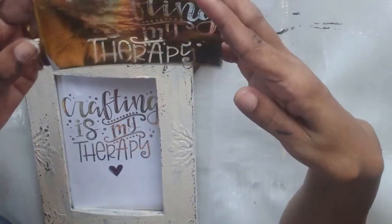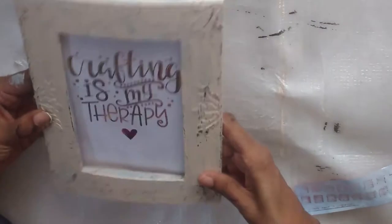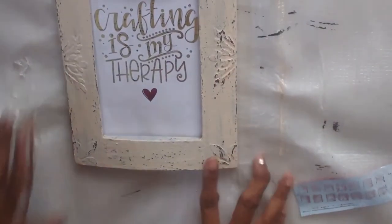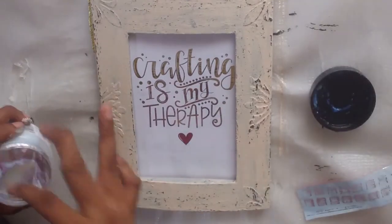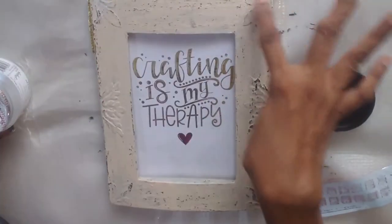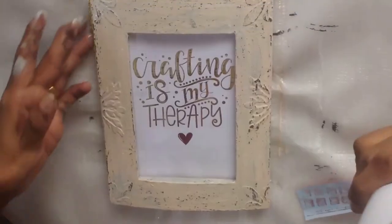Can you see how the whole thing has come together? 'Crafting is my therapy' — this is absolutely gorgeous, I'm so happy. This will go on my craft table. Let's just glam it a little more — should I add some flakes here? So I'll take this foil magic glue and I'm going to be using some gilding flakes — not the foil. I'll just randomly apply with my finger; I don't want it too thick.